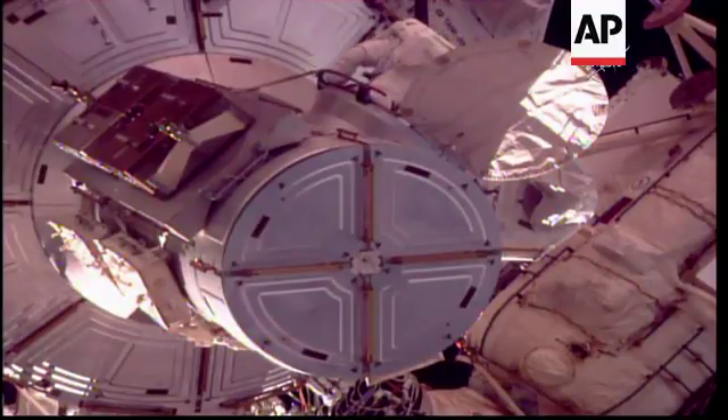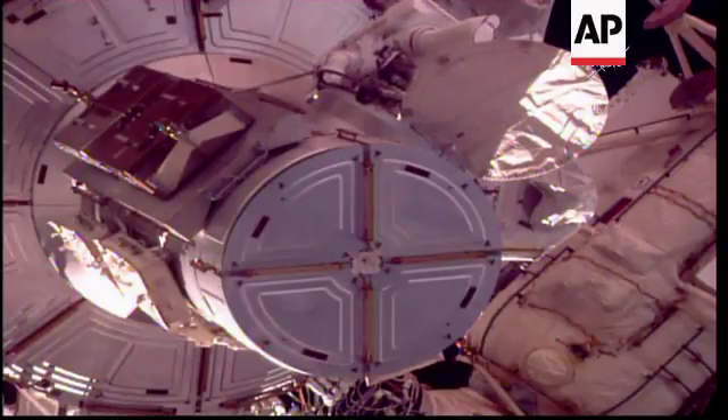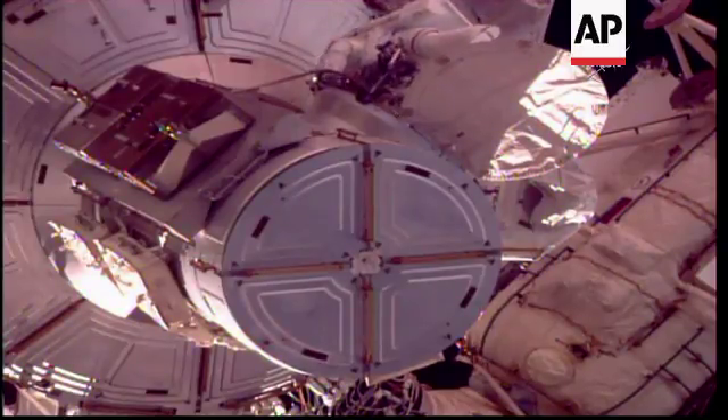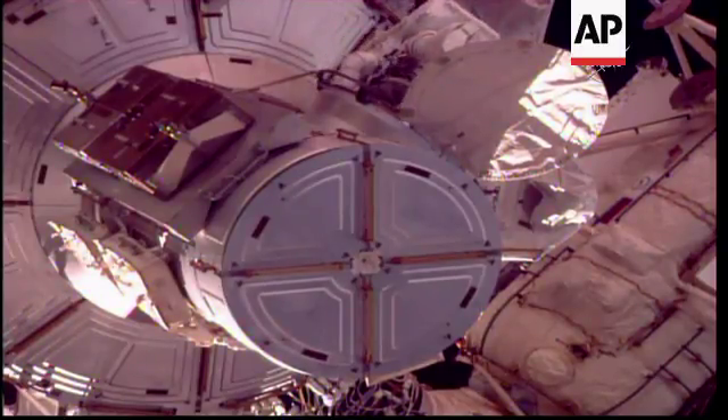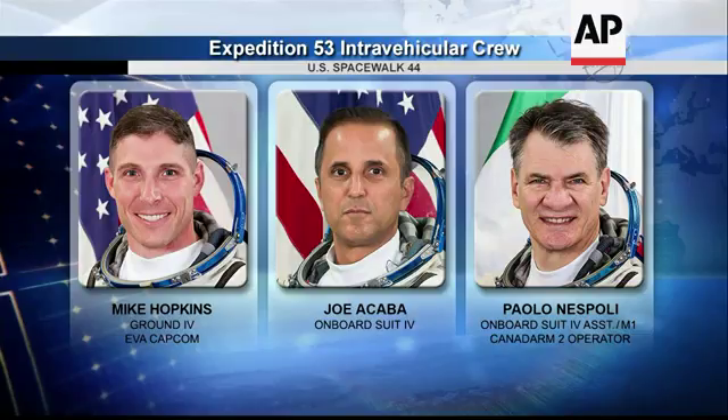For the duration of the spacewalk, they're going to be talking to fellow NASA astronaut Mike Hopkins. You might hear him referred to as Hopper throughout, and he's going to be the ground IV basically walking them through their procedures today. Meanwhile, onboard the station still are Joe Acaba and Paolo Nespoli, who helped suit them up.